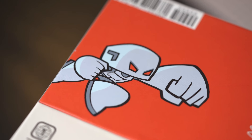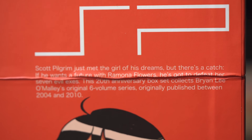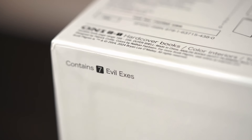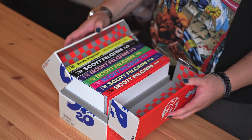We've got the robot from the twins — the Katayanagi twins, I hope I'm saying that right. If I remember properly, Scott Pilgrim just met the girl of his dreams, but there's a catch: if he wants a future with Ramona Flowers, he's got to defeat her seven evil exes. This 20th anniversary box set collects Brian Lee O'Malley's original six-volume series, originally published between 2004 and 2010 — yeah, that sounds about right. I remember reading volume six as soon as that dropped. I'm pretty sure I pre-ordered that joint to get it on release day.